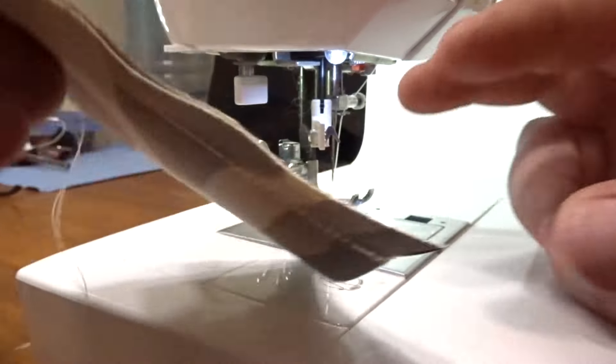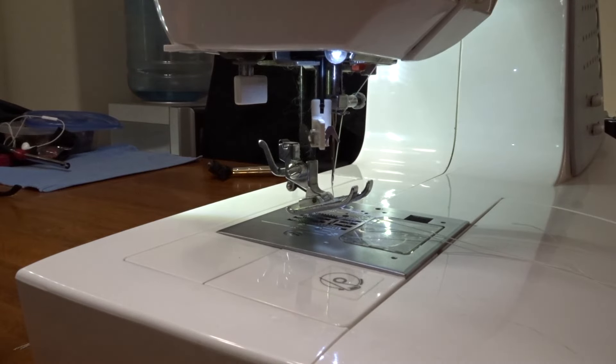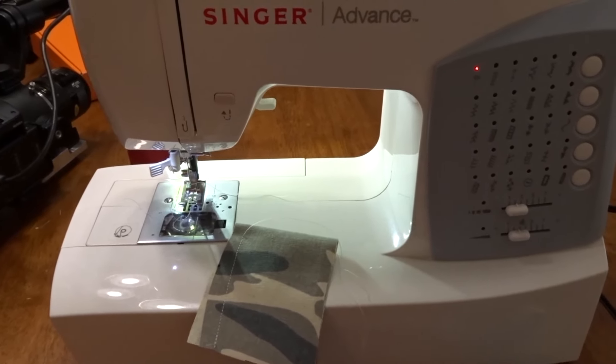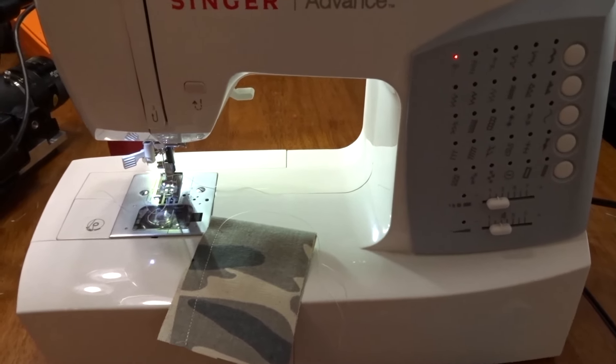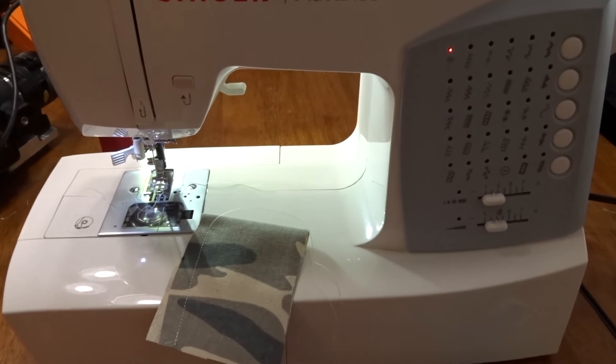Looking underneath, it looks good — the sewing machine is back in time. Now that you've got your wife's or girlfriend's sewing machine back in time, you may get lucky tonight. If you have any questions or comments, post them below. Otherwise, thanks for watching.